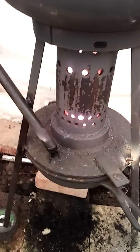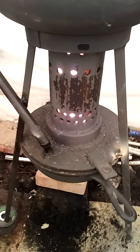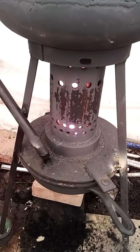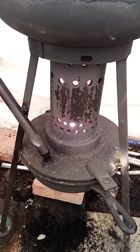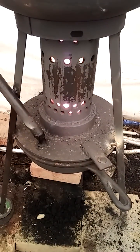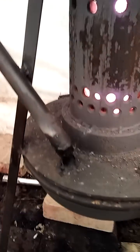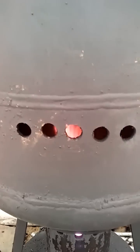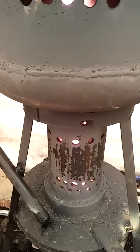If soot builds up it'll block it right off. But the longer you run it and the hotter it gets, it tends to burn that stuff off — so you might not have to clean it as much if you use it all day. It's getting going pretty good now, burning oil with no more gas. The flame's still pretty short, but once it's going the flame will reach right to the top of the tank.